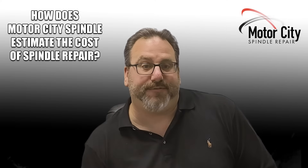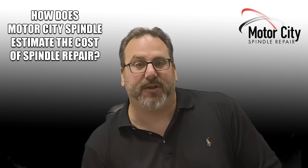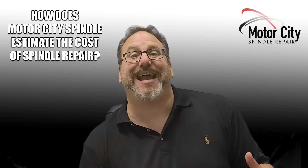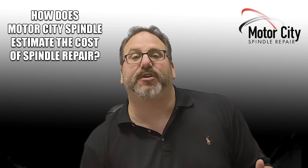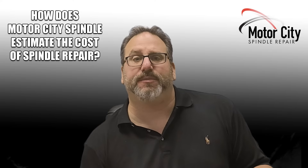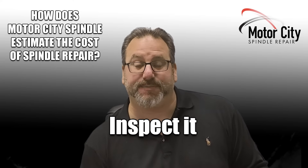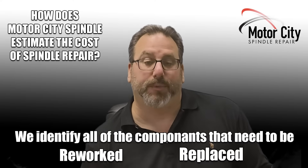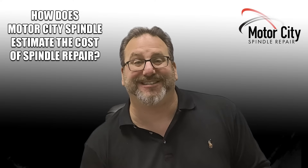What I've developed here at Motor City Spindle is a standard work scope of what has to happen to every single spindle to have it recertified correctly. The way that process looks is: a spindle comes in, we tear it down, we inspect it, we identify all the components that need to be reworked or replaced, and we quote you for exactly that.